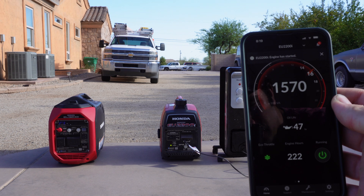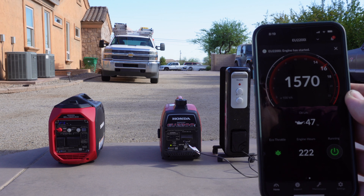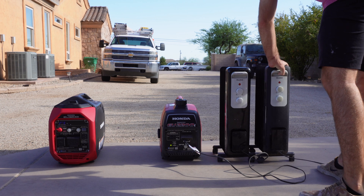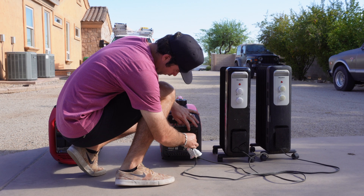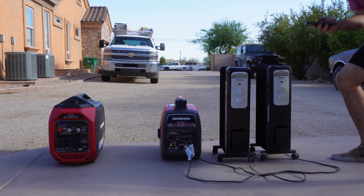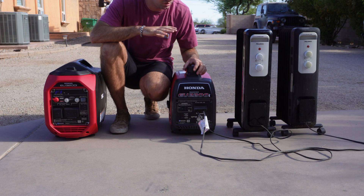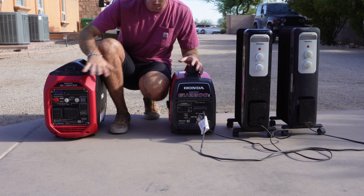As you can see, it's pulling 1570 watts with the one space heater. We'll go ahead and plug in the second one. As you can see, it overloaded it pretty fast, as suspected. Now we'll parallel connect the two and see if we can run both space heaters.